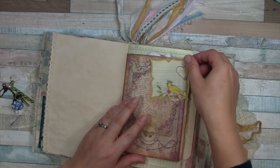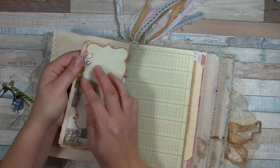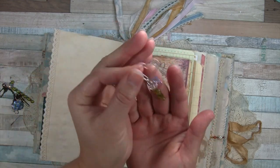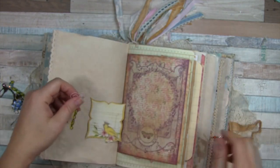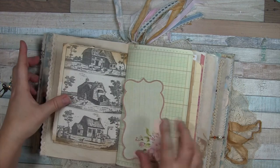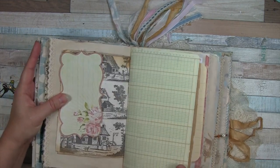Here I've added a paper clip — this is just some ephemera — and to the clip I have a little bead dangle. I'll just set that in there. This is vintage book page ledger paper.